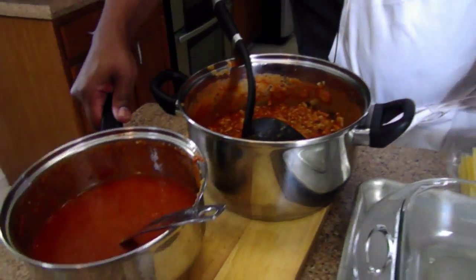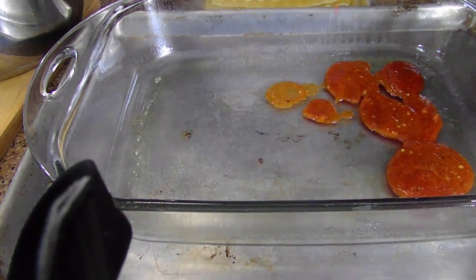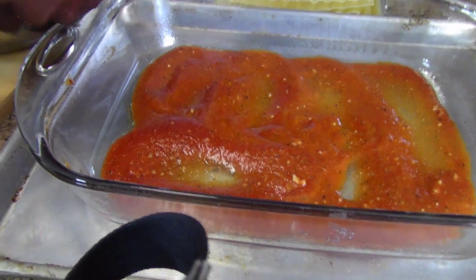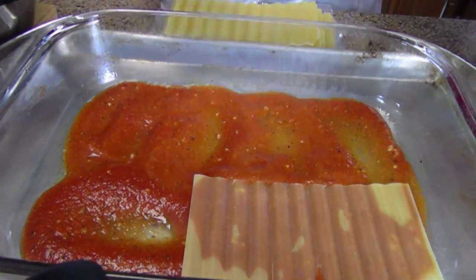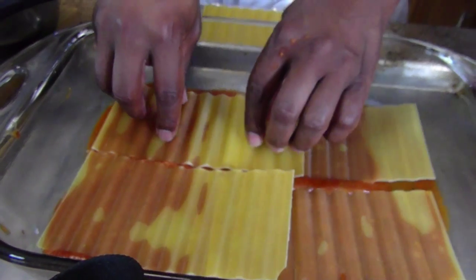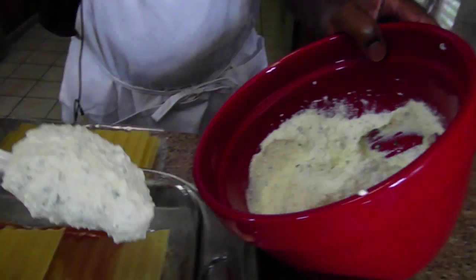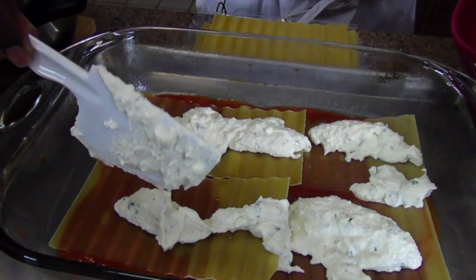Okay, we're about to build the lasagna. I reserved some of the sauce to start with the pan — this is a sprayed pan already. So you want to just go ahead and layer the bottom of it; it just gives it a foundation. I use these no-bake lasagna noodles — these will expand out to the corners, so you don't have to worry too much about that. Now some people get into arguments about your layers. I do noodle, ricotta, meat, and cheese — that's just how I do it. It's all going to come out in the end.